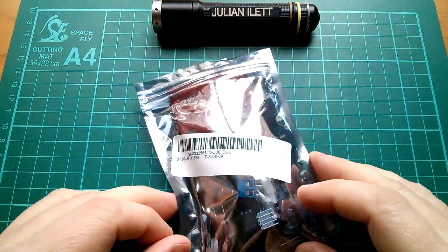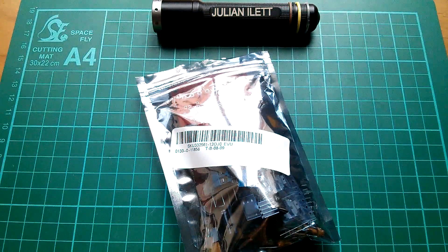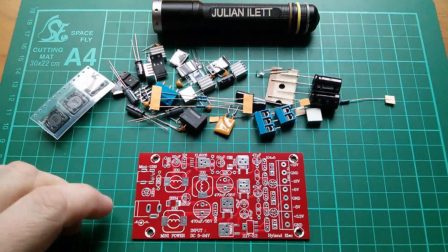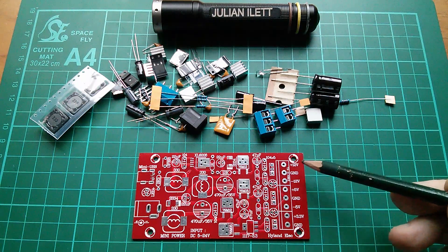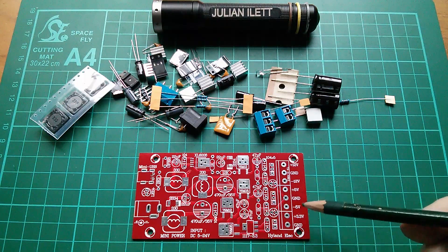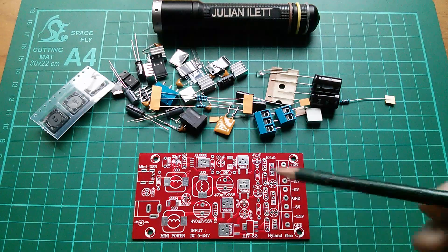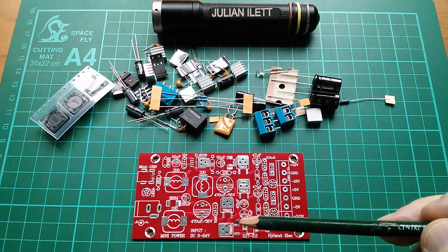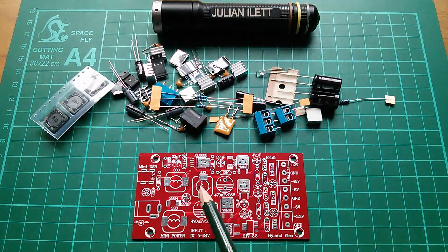Morning all. Today I'm going to make up this kit — it's a DC to DC converter, my favourite. It's a converter with a difference because from a single 5 to 24 volt input it generates plus 12, minus 12, plus 5, minus 5, and plus 3.3 volts. All these voltages are regulated using linear regulators, but the initial positive and negative supplies — which I think are plus and minus 16 volts — come from a single switch mode converter chip.